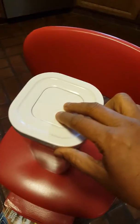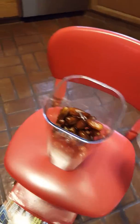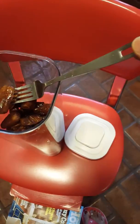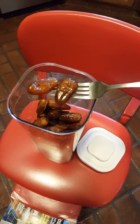It has this kind of a lid, so it always stays fresh inside. I always keep a fork inside this container, so what happens is anybody who wants to take a date just picks it up with the fork.